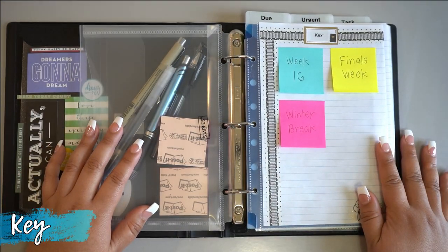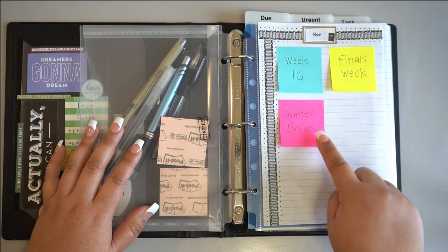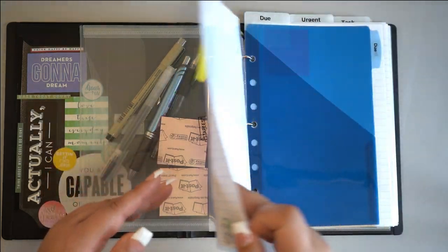Create a key section for your binder where you list the categories of your to-do list items. We recommend that you purchase multiple colors of post-its, with each color representing a unique category of your work. Here I decided to represent my weeks — for example, week 16, finals, and winter break tasks.